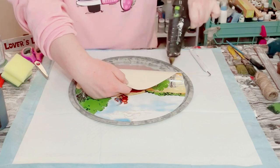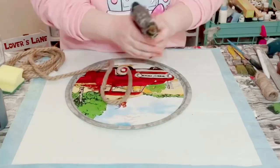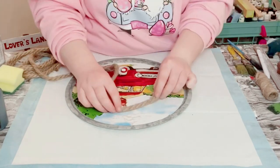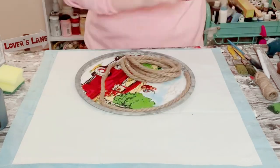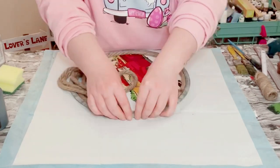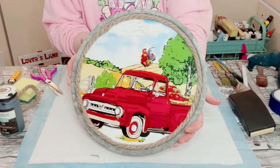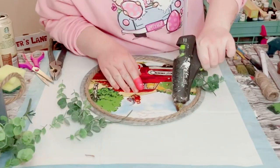You then just want to grab some nautical rope, which also came from Dollar Tree. Went ahead and just started hot gluing that along the inner edge of the pizza pan. This is going to cover up that cut edge on the placemat and also create a cute accent piece for this decor.